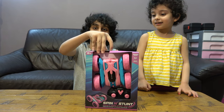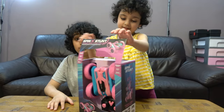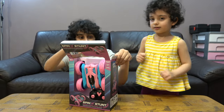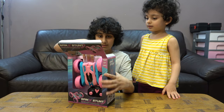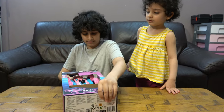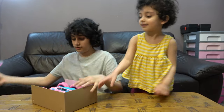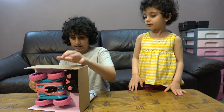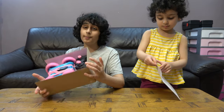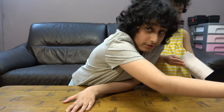So if we open the box here... okay, we can put this aside. I'm not going to be able to open this, so I'm going to get some help from my dad — he's very strong.